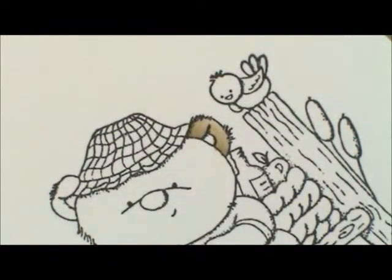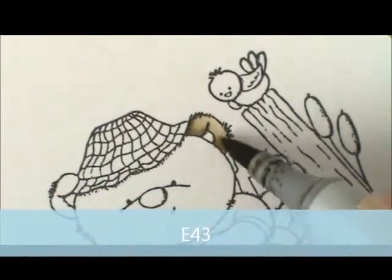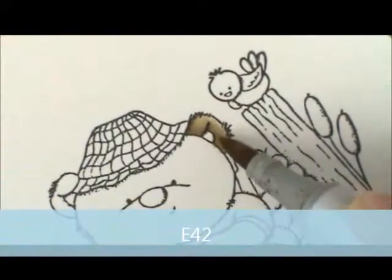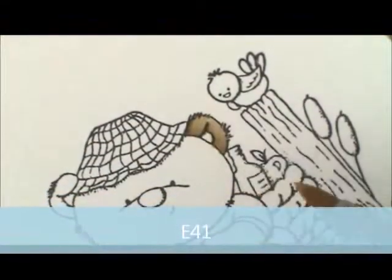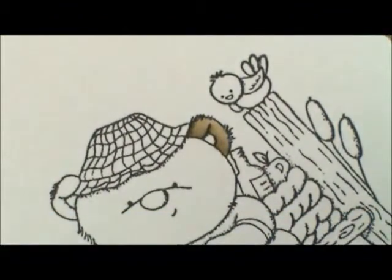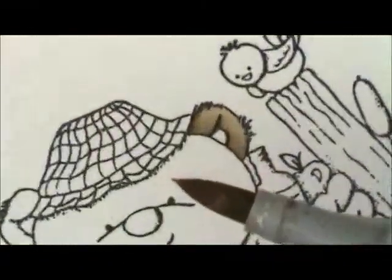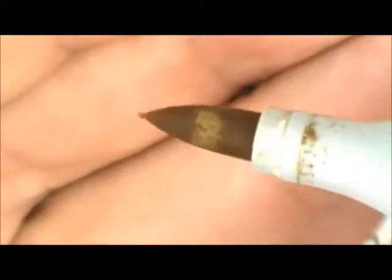So I'll start with E43 and lay down where I want it to be darkest, and then E42, and then E41. I can see on my E42 pen right here it's looking a little bit light — it needs refilled. So that's a good indicator for you: if your markers are starting to look like that, you're going to need to refill it soon.